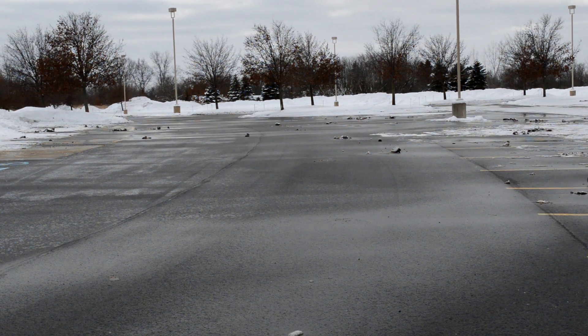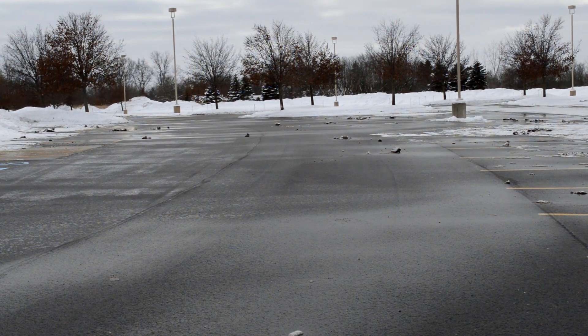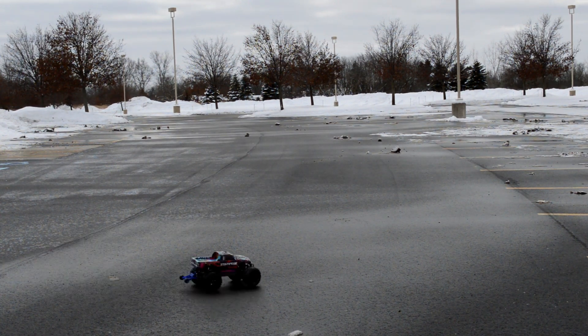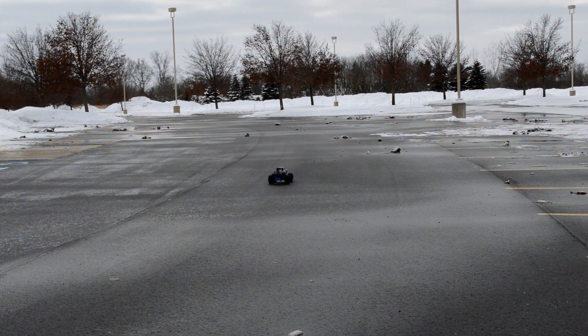I'm gonna give you a little bit of backstory behind how I found Traxxas. Before I moved to my current house, my neighbors were big Traxxas fans. I'd be watching out of the window and they would be running up and down my yard, down the street and everything with their Slashes and Stampedes, and I thought it was just the coolest thing.